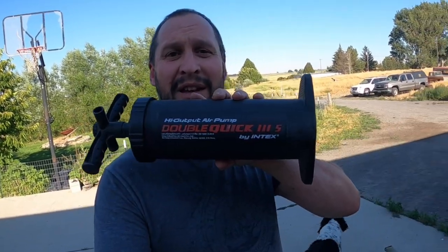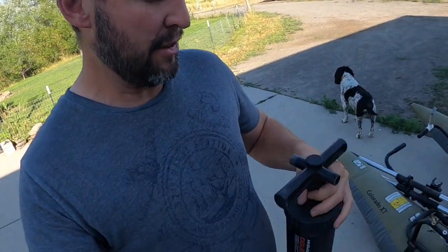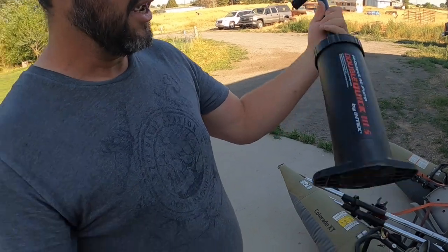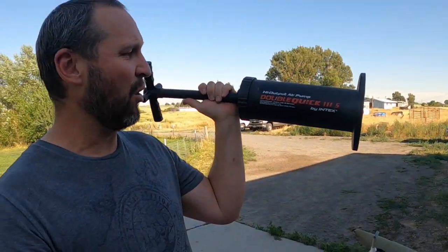The first pump you might be looking at is this one — it's a double-action quick pump. On the top there is an inflate and a deflate option. As you can see, this pump is very old, but it has lasted a very long time. The maximum bar pressure on here is 0.17, so it does have the ability to get it up to the inflated pressure — though you might have a heart attack and die before you get there.